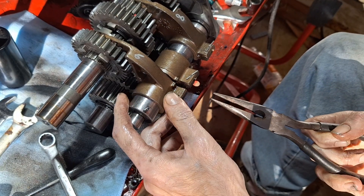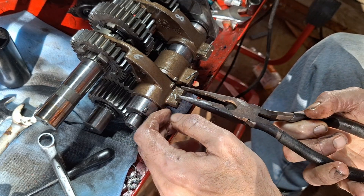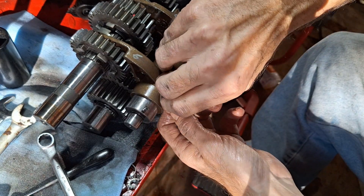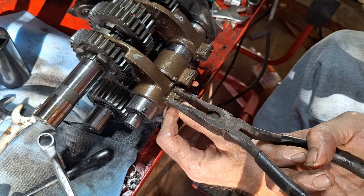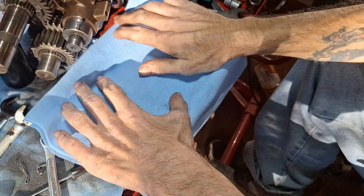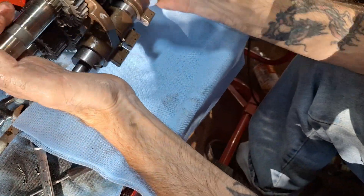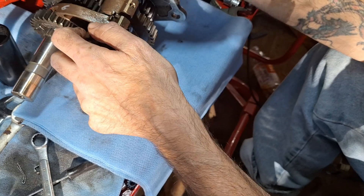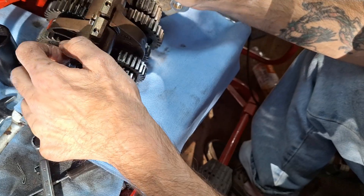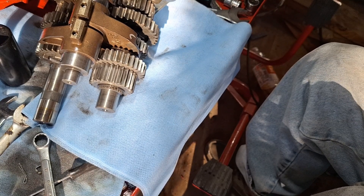Now, usually you'd want to do this on a clean bench, but I don't really have a clean bench. Don't mix your shift forks up — lay them out where you know where they go, or you can number them so you remember which one goes where and what they look like. Now what we're looking for is three dowel pins. Get them out of there — I see them down in there but they're not coming loose; they're coated in gear oil.